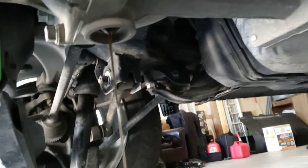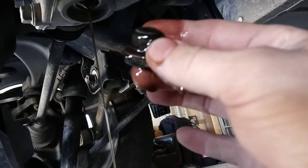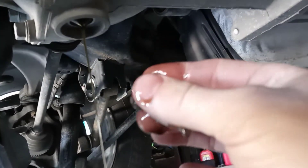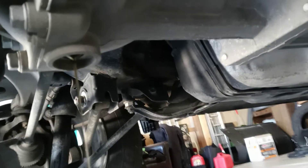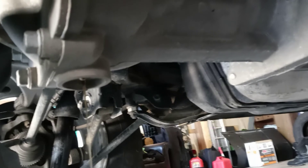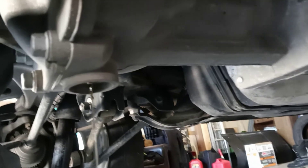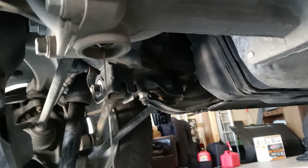We'll do a little comparison later — you can see it in a glass jar. Not much savings on the magnet either, which is good. And it's almost been 10 years, 99,000 miles. Smelling it — it smells pretty good.